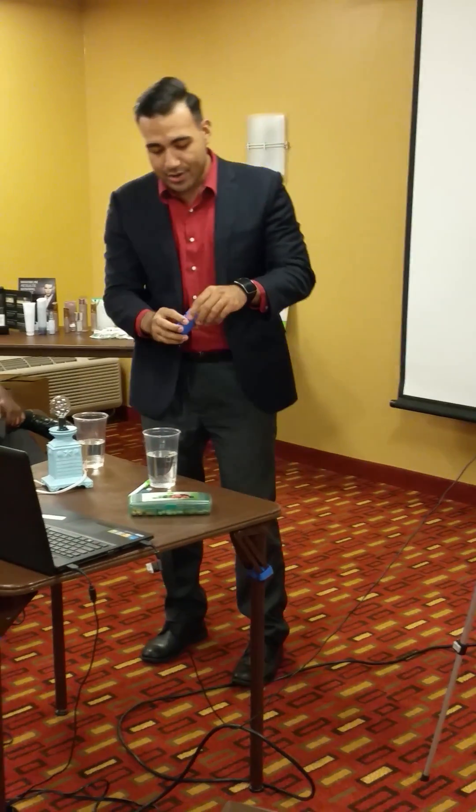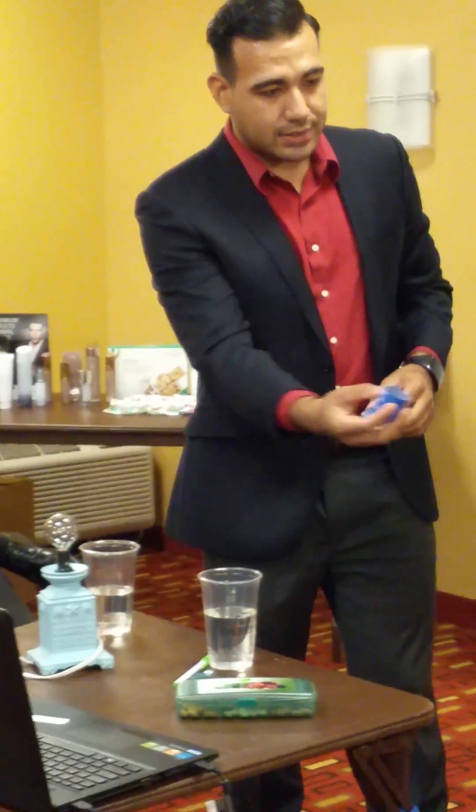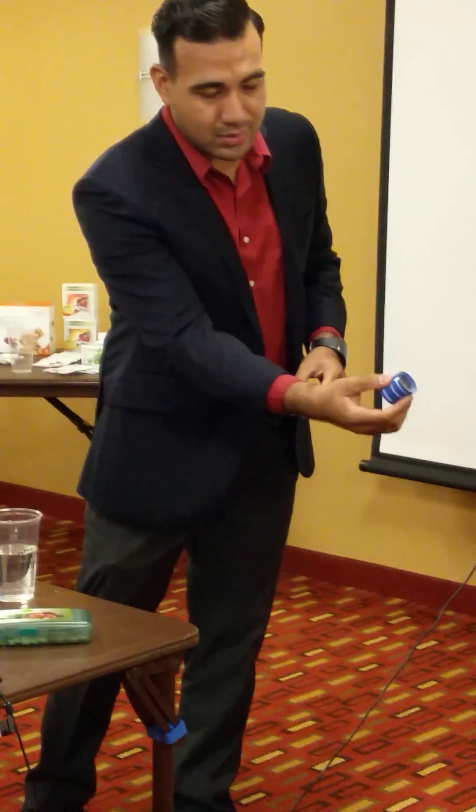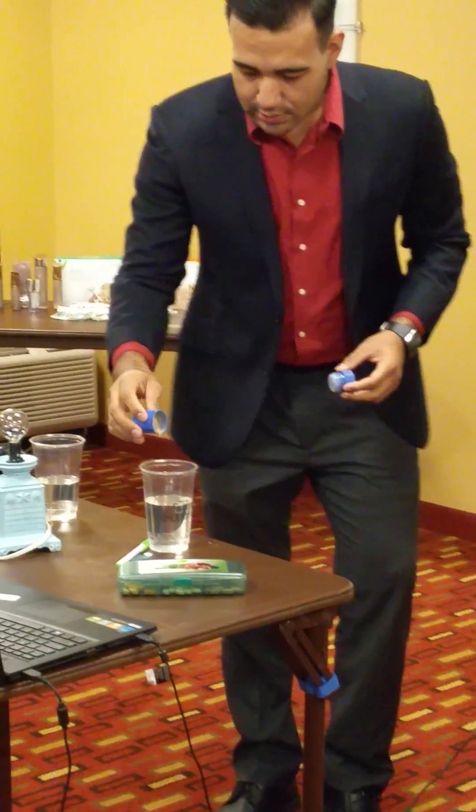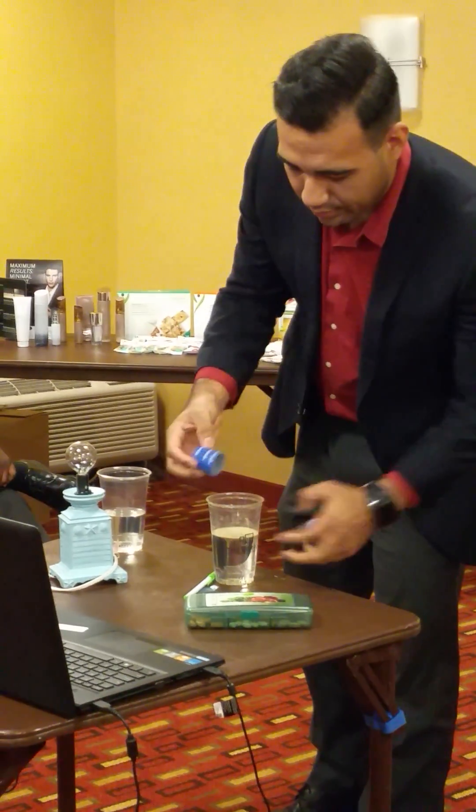Okay, so in here I've just crushed up the double X — just a little powder, right? So you guys can see at home, this is definitely the double X just crushed up. Okay, so we're going to mix this into the water.